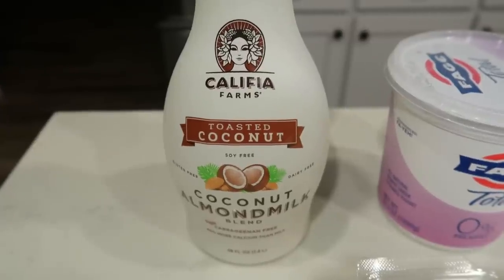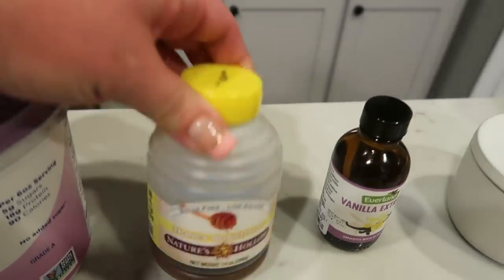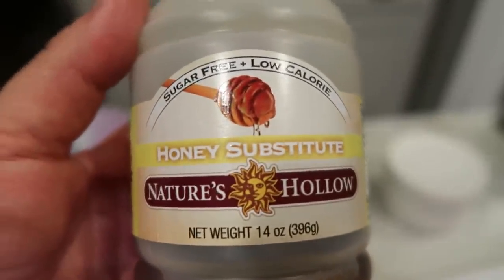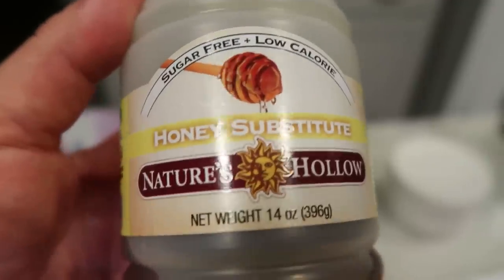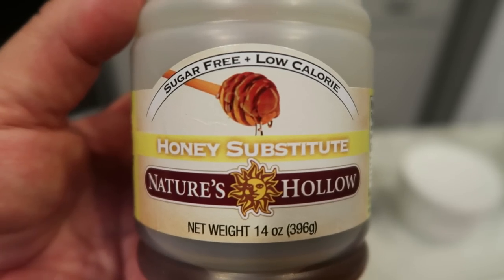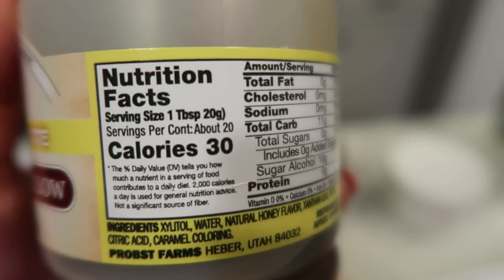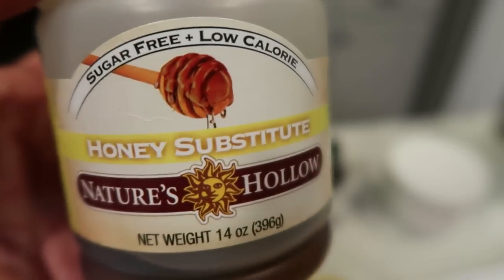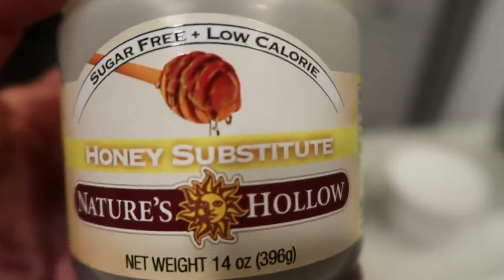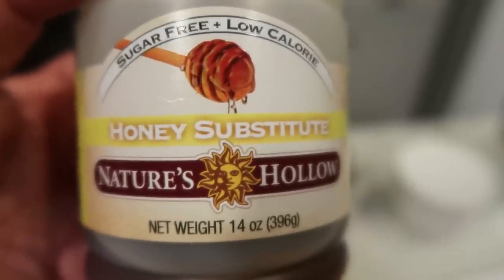First, you're going to need some milk or milk alternative of your choice, and nonfat Greek yogurt. I'm going to be using sugar-free honey. You can use whatever sugar-free alternative you want, or you can also use regular honey — you would just need to count the points for it. I really like this Nature's Hollow sugar-free honey. I buy this off of the Netrition website — the link is down in the description box.